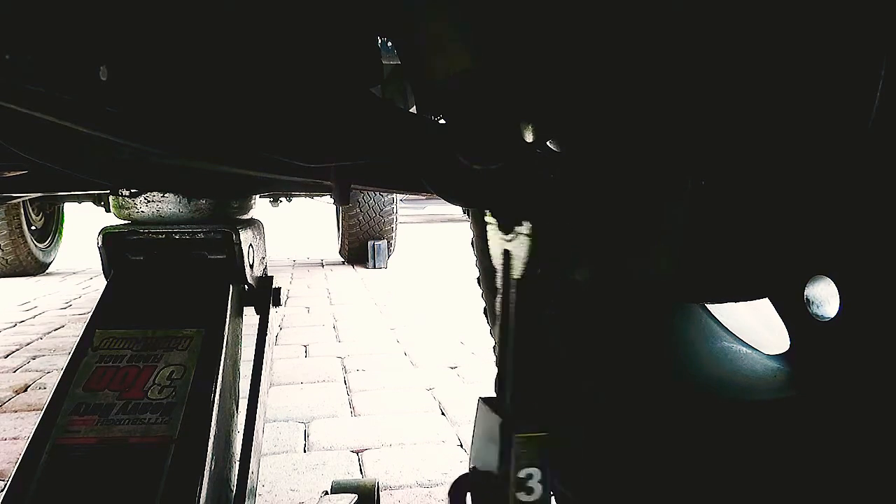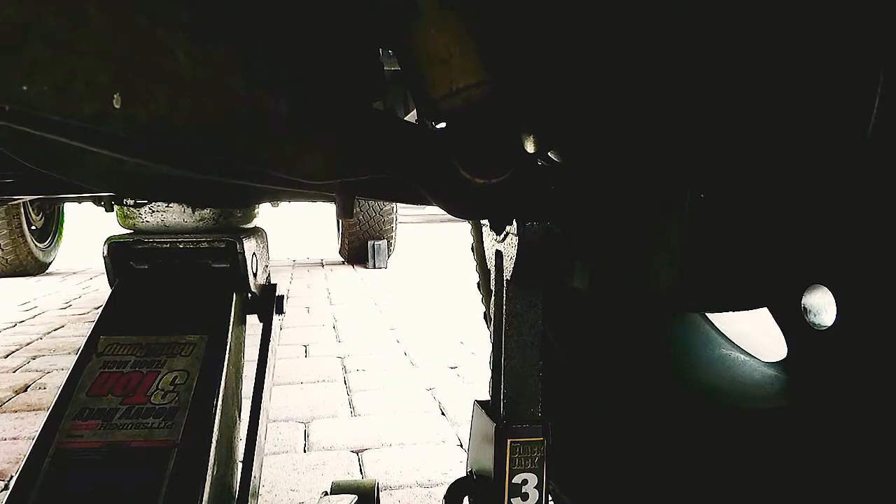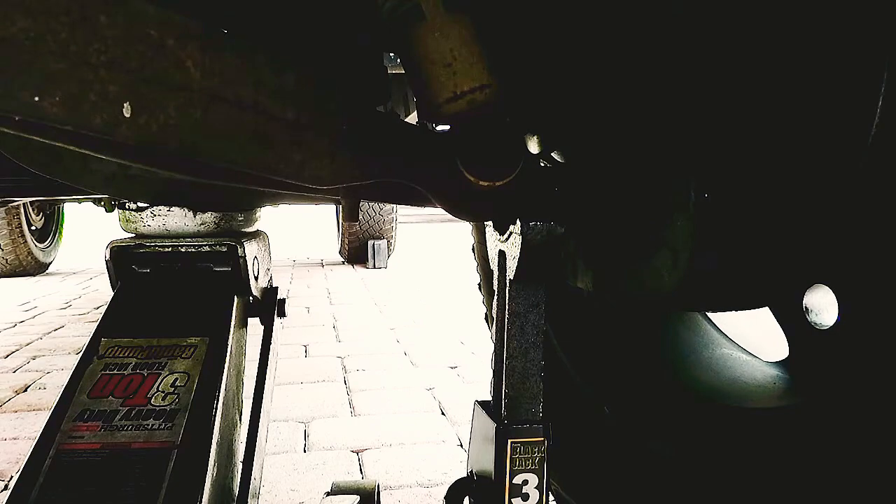Okay, there we go — right in the middle. Slowly release it down. I want to put some support on the jack stand because I really don't fully trust these jack stands, even though I got them from Sears. So I'm still going to give it support from the floor jack.